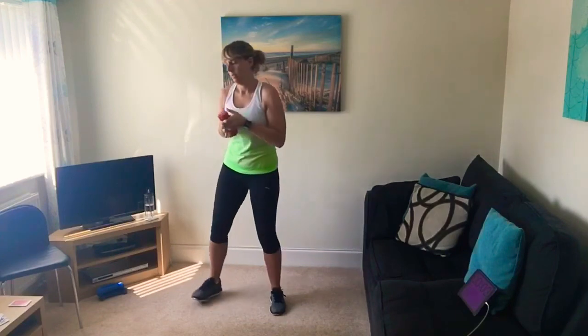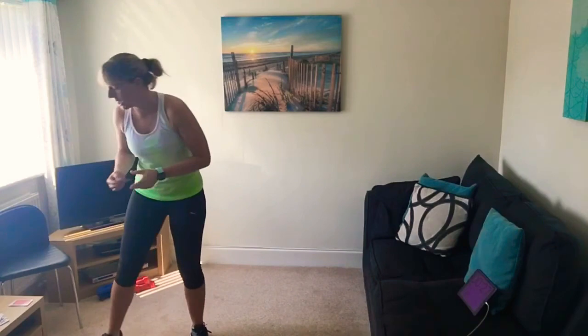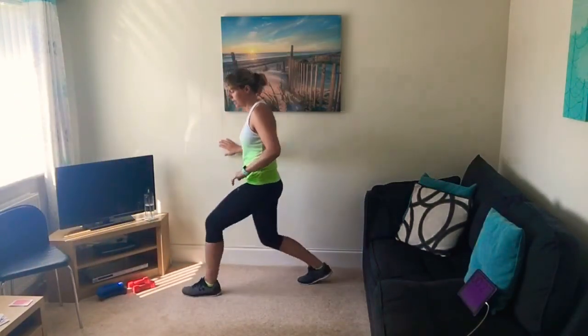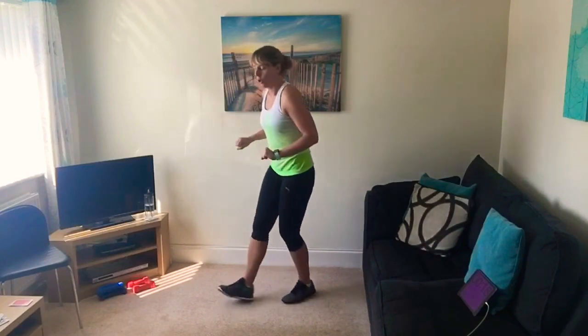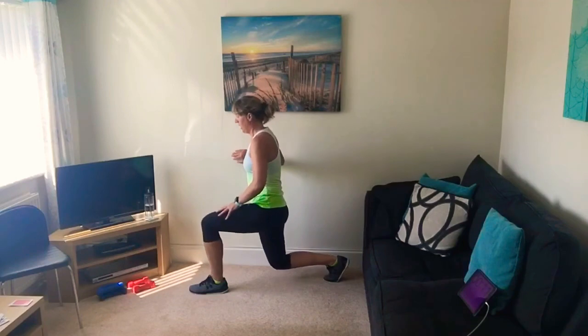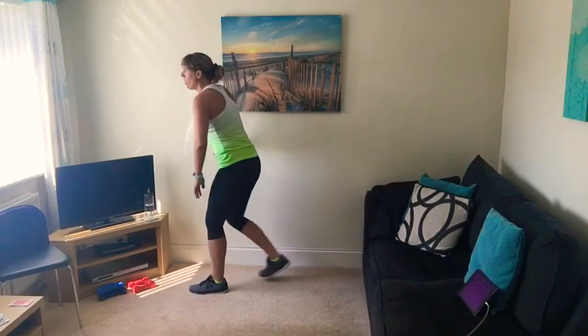Jack — higher or lower? It's a three — lower intensity! Your choices are lunges or picking up your weights for tricep kickbacks. Work the legs or the arms. Three — higher or lower next time?